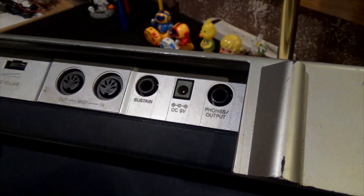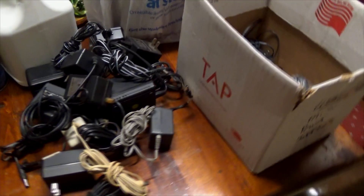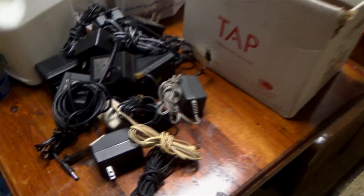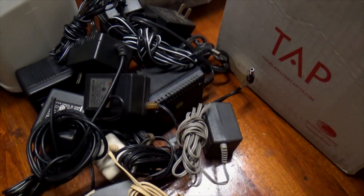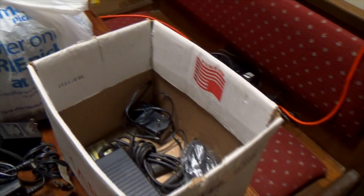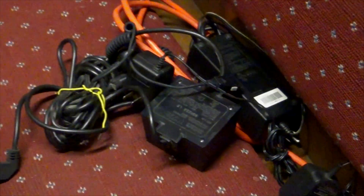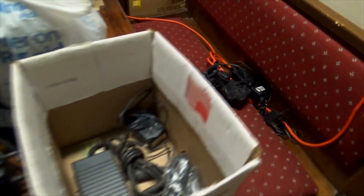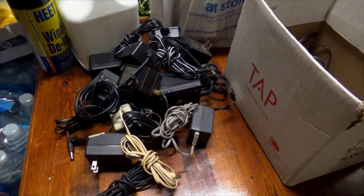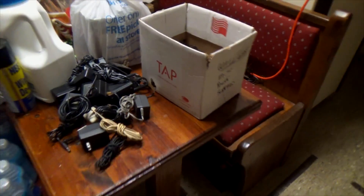I've been looking through my collection of wall warts — I have a little box here with all different types of power supplies whose mates are long gone. I keep them because they're useful for problems like this where somebody lost the plug. I looked through and I think I found a suitable match, but it's probably going to have to be modified.